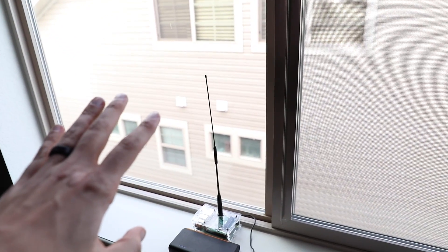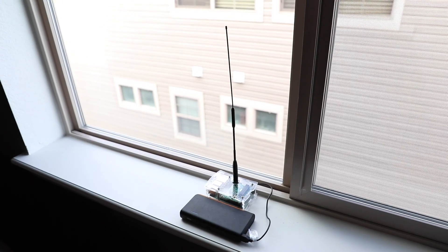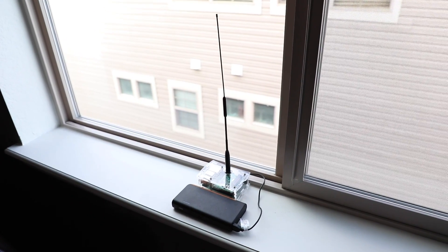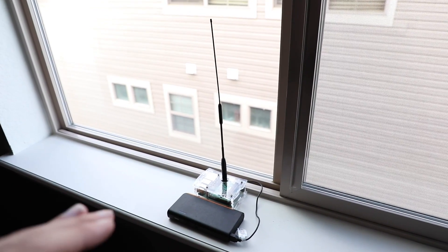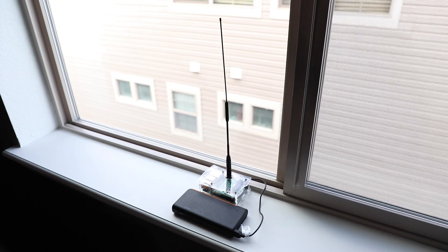As you'll notice with how close the neighbors are, we are in an urban environment — plenty of obstructions, plenty of houses around here. But this is just sitting on a ledge near my shack. Let's see how far this thing really goes with 10 milliwatts of power.